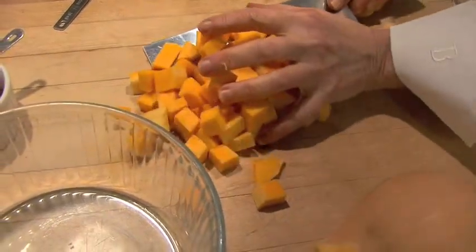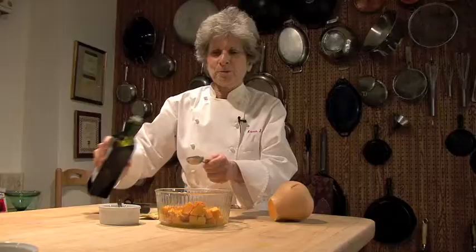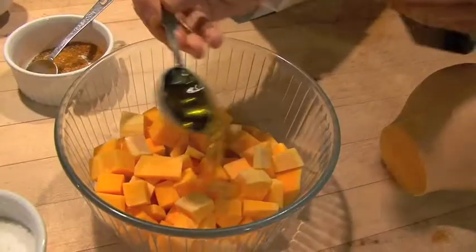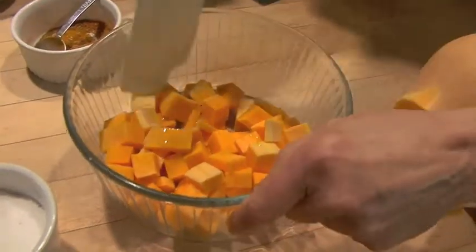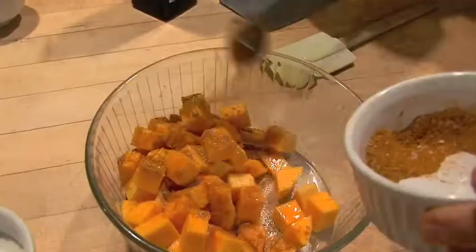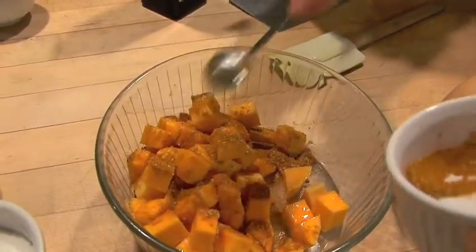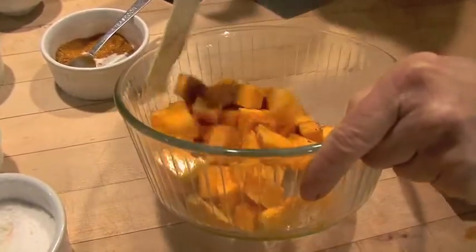So we need four cups of squash cut into cubes. I'm going to add a tablespoon of olive oil. Toss it with a rubber spatula. And then a teaspoon and a half of the seasoning mixture. Toss it again.